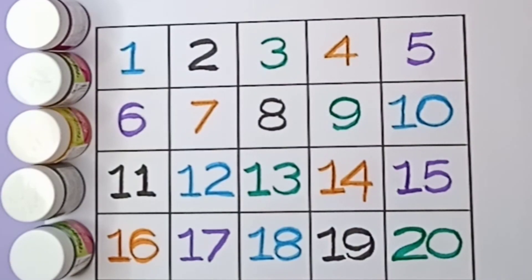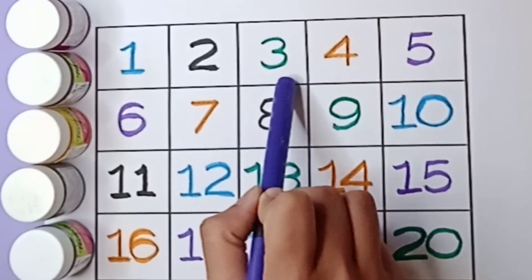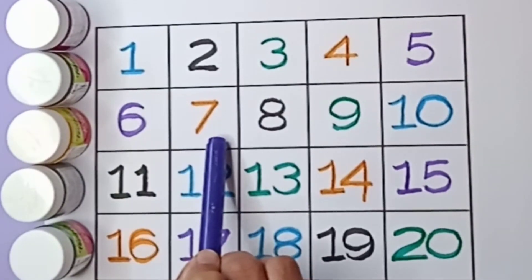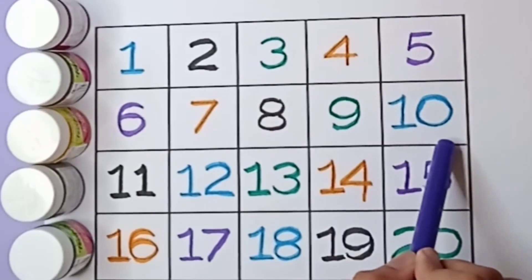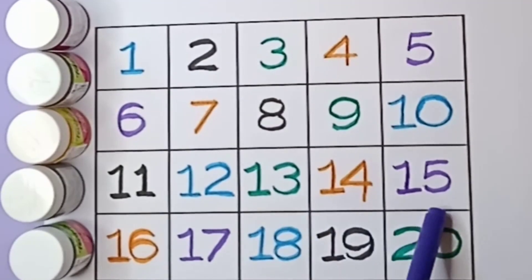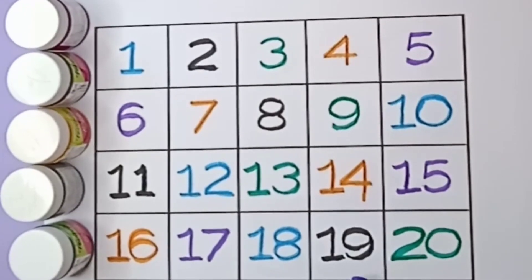Let's start counting: 1, 2, 3, 4, 5, 6, 7, 8, 9, 10, 11, 12, 13, 14, 15, 16, 17, 18, 19, 20.